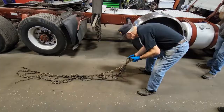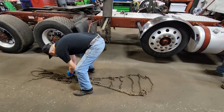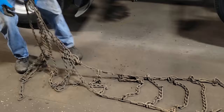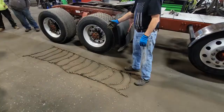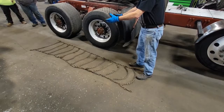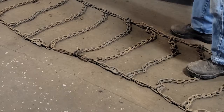Over time the cams become rusted and won't articulate. If you lay the chain on the wrong side, the cam ends up on the inside — the cam should always be on the outside. Lay the chain out and inspect it. Make sure all the cams are open — fully extended. Find the center of the chain and put the center of the chain over the center of the tire.